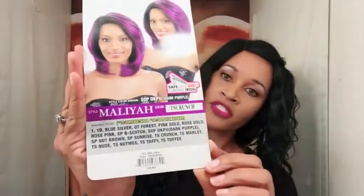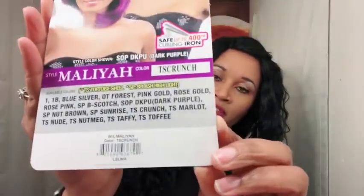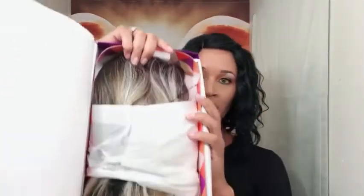Let me go ahead and take the stock card out and show you guys up close so you can get an idea of what this color is and the model number. Her name is Malaya and she's in the color TS Crunch. This is what she looks like on the stock card — I know the stock card doesn't do any justice, it looks better on the mannequin. On the back of the stock card it gives you instructions.